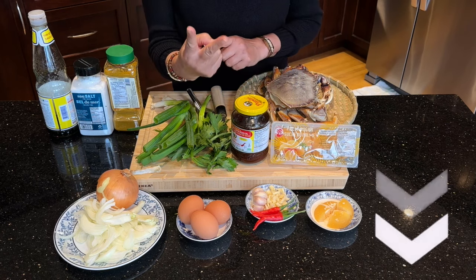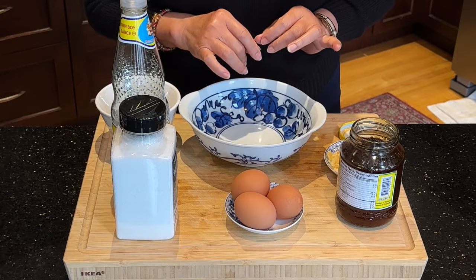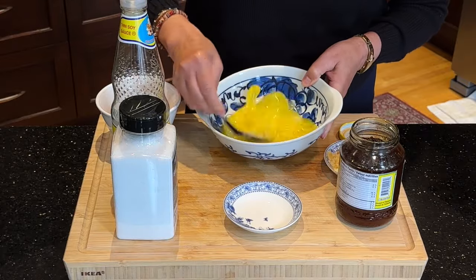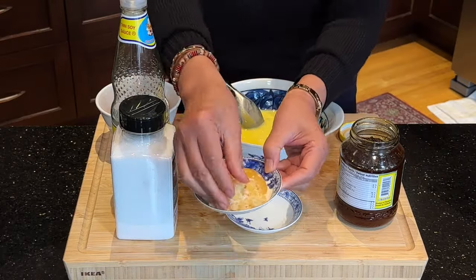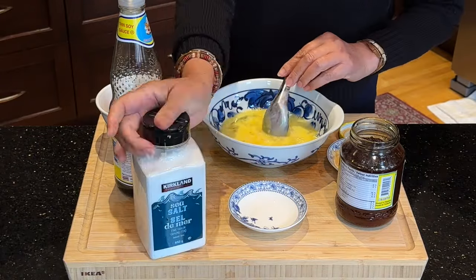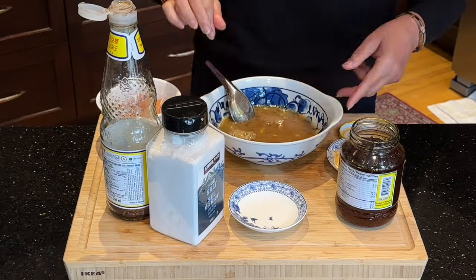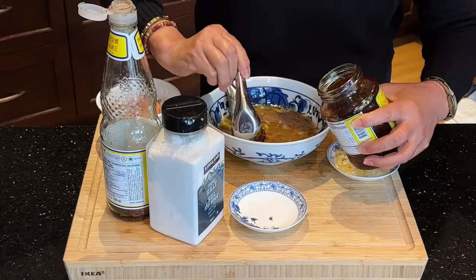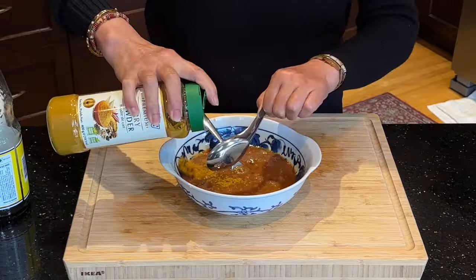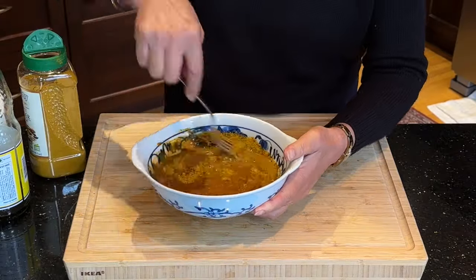First I'm going to make the sauce, which we will add to the crab curry later on. I'm going to add eggs in the bowl, then add crushed palm sugar, sea salt, Thai light soy sauce, and Thai chili paste in soybean oil, and stir well. Then I'm going to add curry powder — make sure you stir the curry powder well so it mixes with the rest of the ingredients in the bowl.